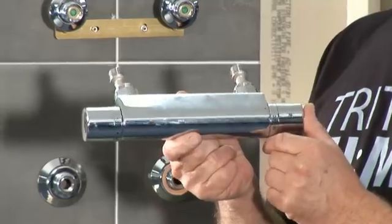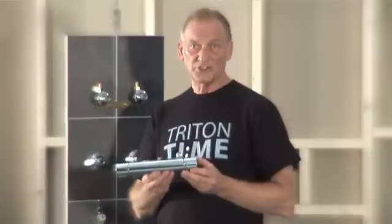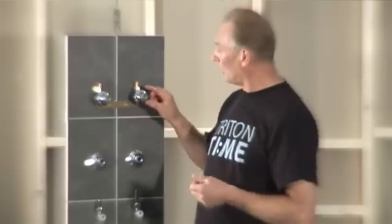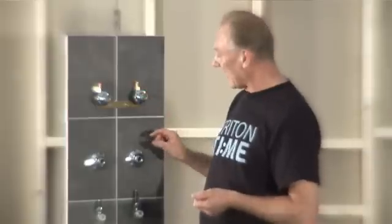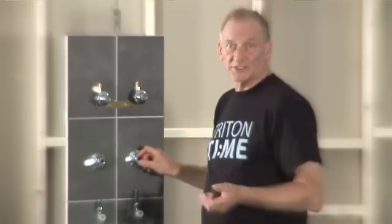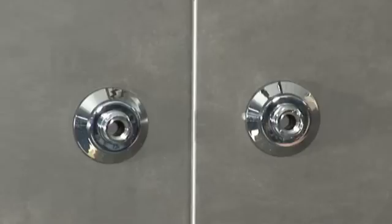If you've ever struggled to fit a bar mixer shower or a wall-mounted bath shower mixer using standard fittings, you'll appreciate the alternative fittings that Triton offer to make installation easier. There are two solutions for built-in pipe work: one is using our easy-fit fixing bracket and the other using our push-on fittings. Alternatively, we offer fittings for exposed pipe work. Here we'll cover how to use the Triton push-on fittings for built-in pipe work.